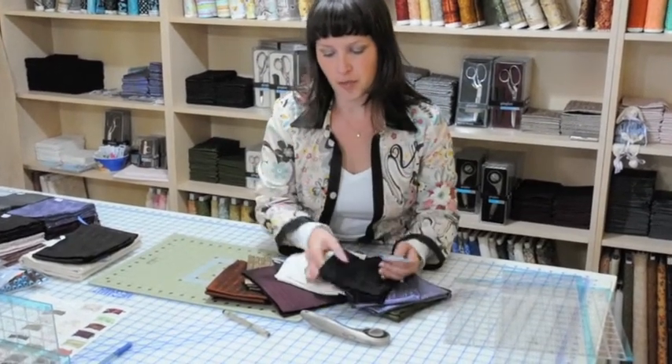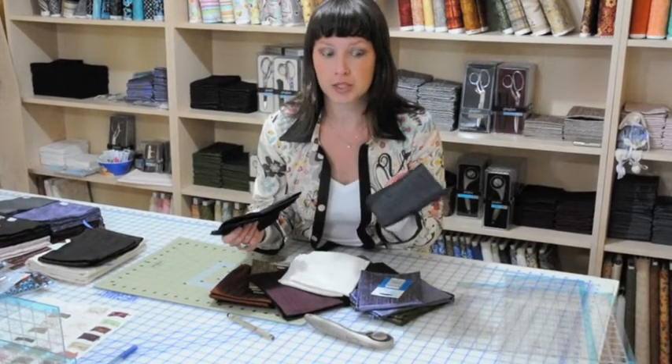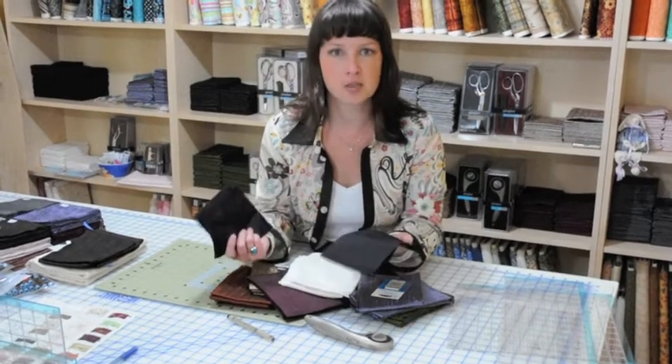You can put an interfacing on the back of these and it handles just like cotton. You press it the same way. It's just an all-around nice fabric to work with, because it gives you a solid color versus a pattern. It gives you a nice quiet space to put your eye on when you're looking at your finished project.